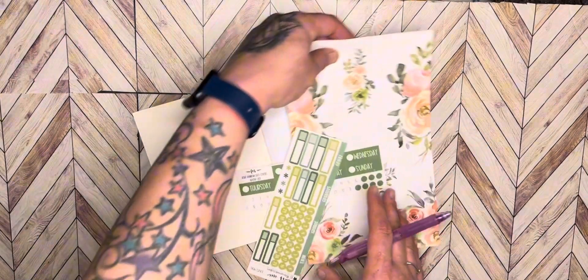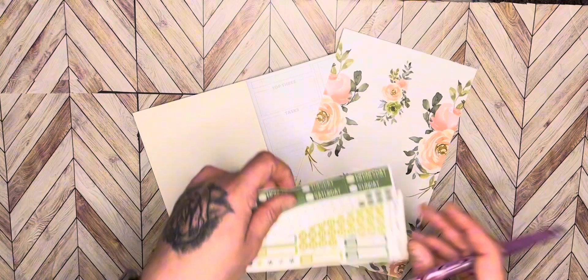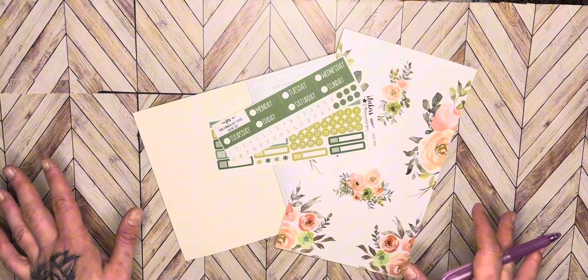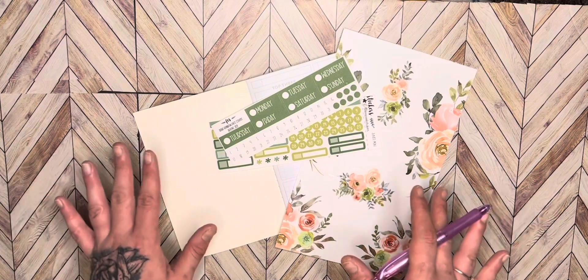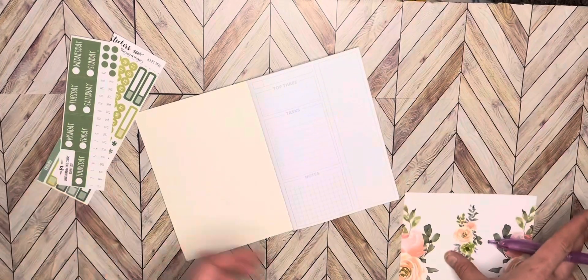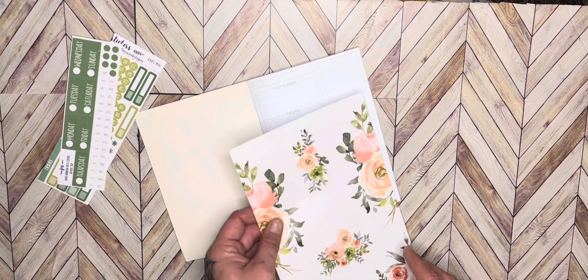Let's put this out for a picture — this is what we're going to use. Let's get started. All right, so I'm wondering if I should put the flowers down first.